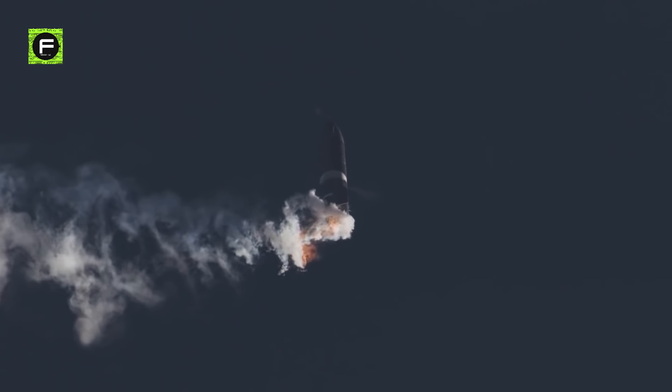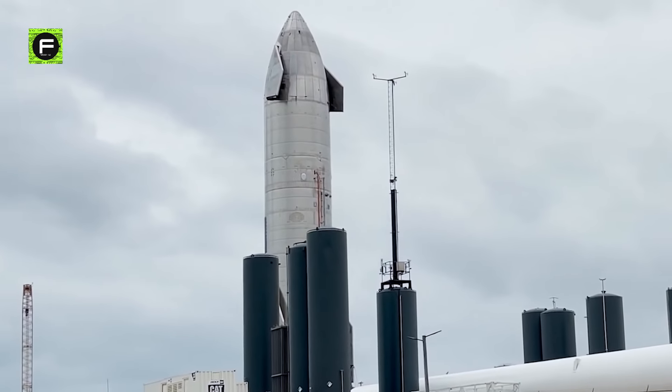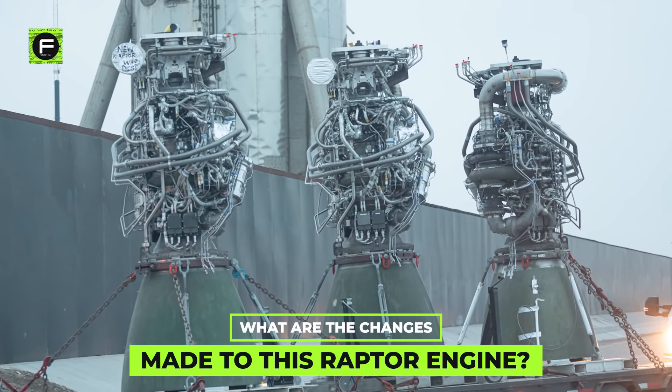You all know that each of the landing crashes of SN8 and SN11 were some way or other related to the Raptor engines. SpaceX is onboarding a new generation of Raptor engines in their upcoming Starship to fix these issues. So, what are the changes made to this Raptor engine?